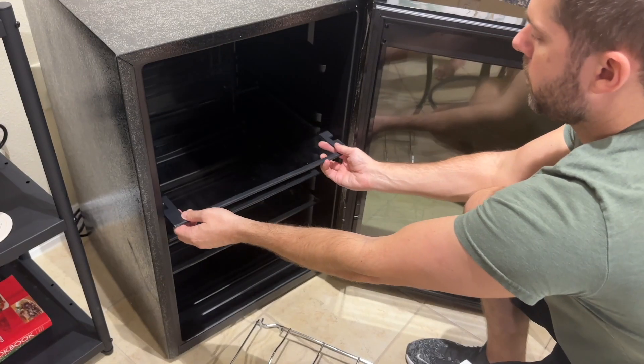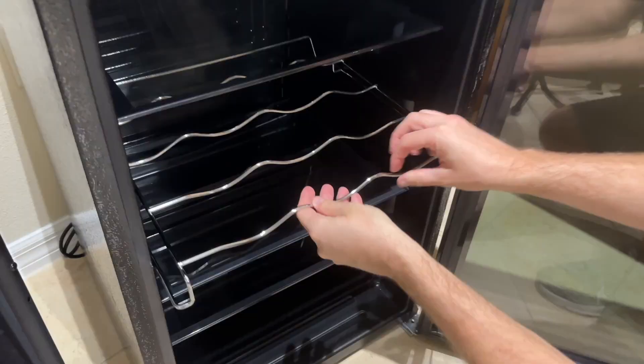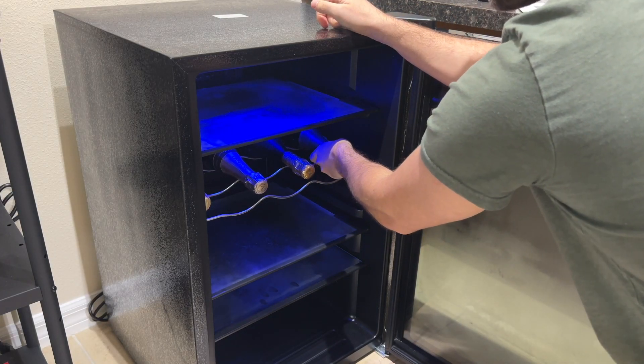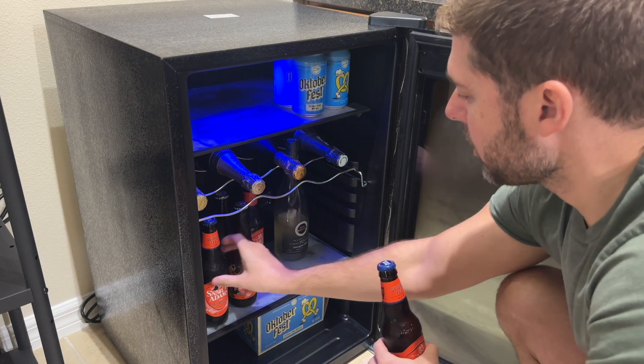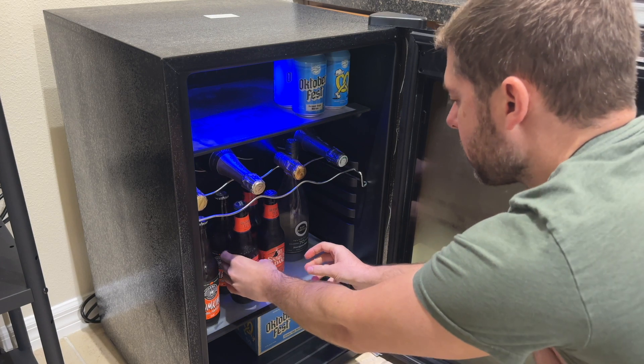It is very versatile as it comes with three glass shelves that are all adjustable, along with a removable steel shelf, which you can use for wine bottles or champagne bottles. As you can see here, I have plenty of extra space after comfortably fitting in 10 cans, eight bottles, four bottles of champagne, plus an open wine bottle.